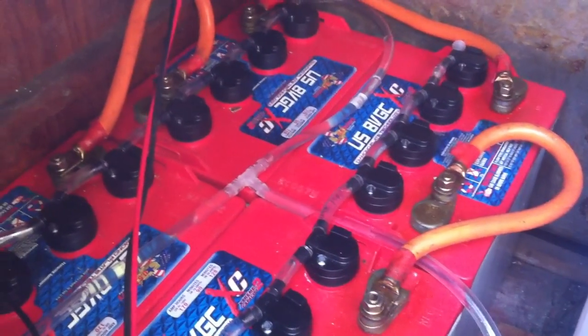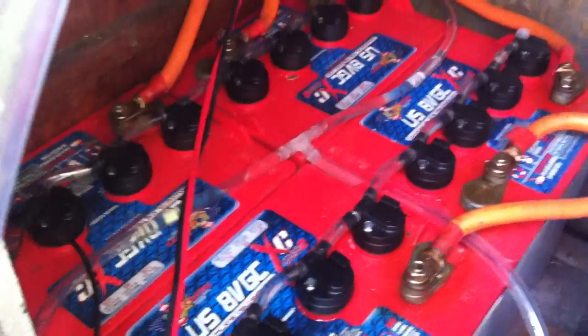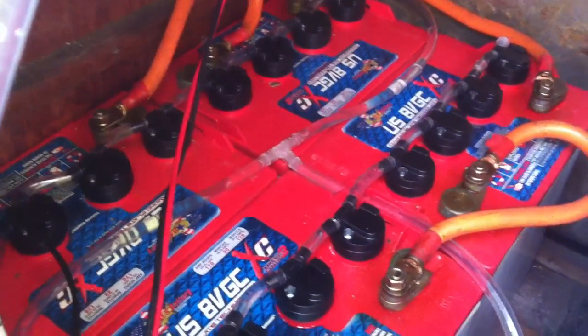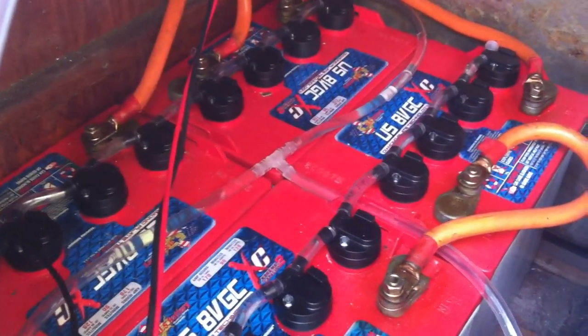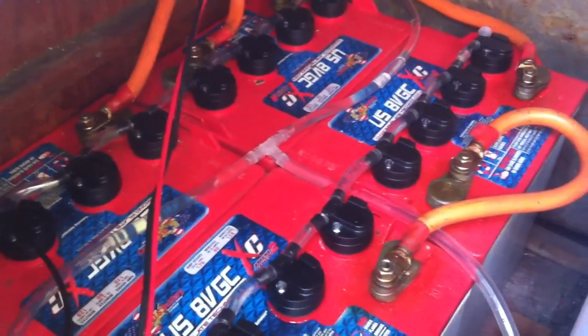Checking out every once in a while, taking your hydrometer to it, checking the actual specific gravity — these batteries will last forever as long as you take care of them. All right guys, be good, be safe, and always be well.